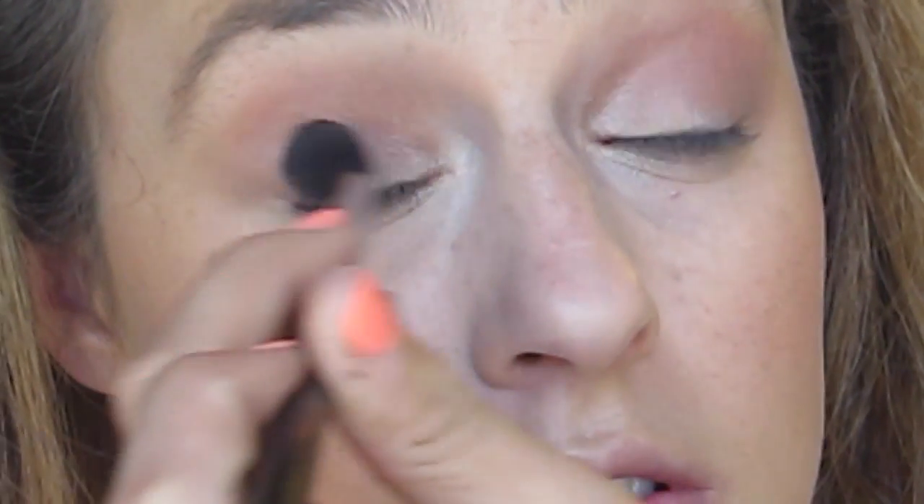Then I'm using some of Makeup Geek's Shima Shima eyeshadow on the inner corner mostly of my eyelid, blending it all over with a Sigma E40 brush. Then with my concealer brush, I cleaned up the corner of my eye so it wasn't so messy.